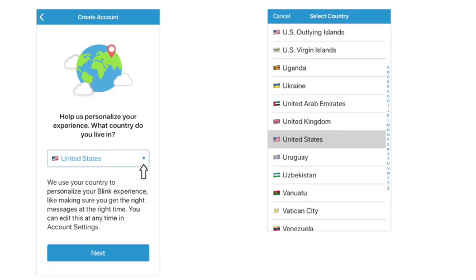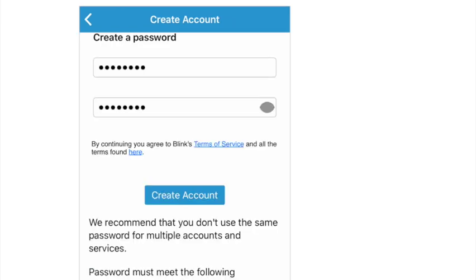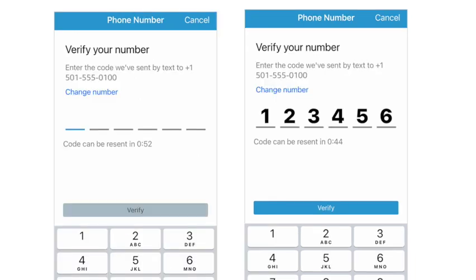When you go here, you're going to want to select your country — we are in the United States — and then the proper time zone. Once that's complete, enter your email address and create a new password. It's going to send you an email so you can verify your email address, and if you added your cell phone, it will text you a code to verify that phone number as well.